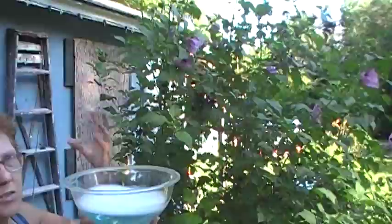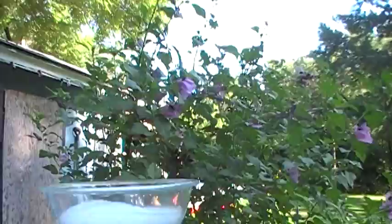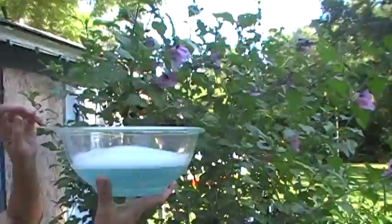Something else that you can do with your Japanese beetles when they do start swarming in your yard — like they're all over this Rose of Sharon bush right now — is this: about one tablespoon of Dawn dishwashing liquid and about six cups of water.